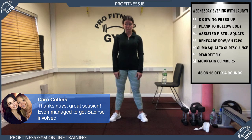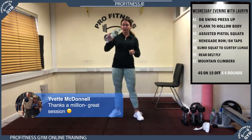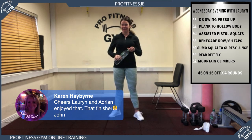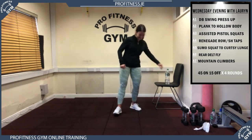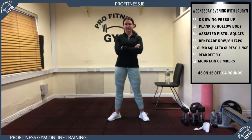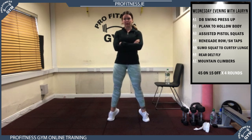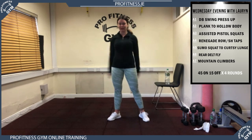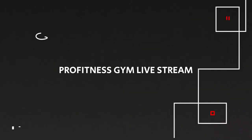Well done Cara, great to get Saoirse involved — she'll be ready to roll when we're back in the gym. Yvette, great to see you there again. John, great to see you got another session in. Most people doing the evening session aren't actually live — if you're not seeing it at 6 o'clock, don't worry, just follow along later. It's the exact same session. Have a great evening guys and we'll chat in the Facebook group. Well done everyone! Happy Wednesday — super work!